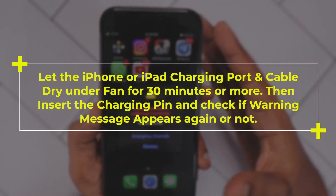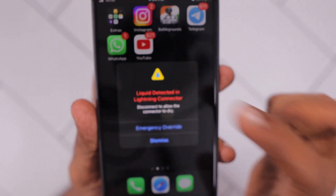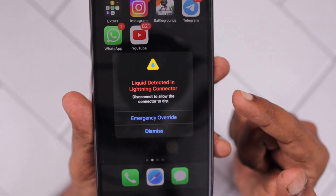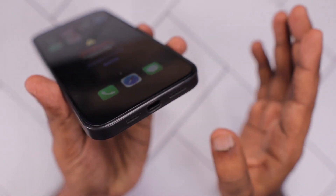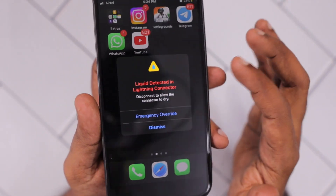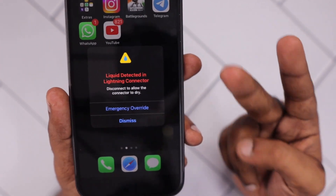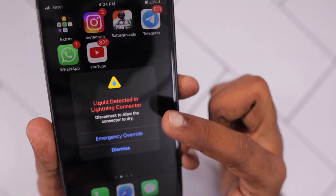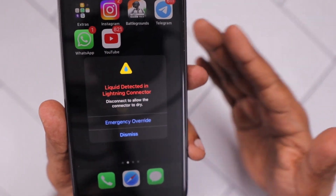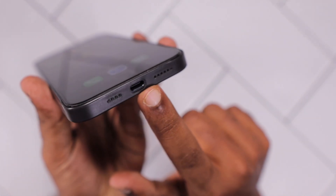The first important troubleshooting step is to keep the device under a fan or in a place where you have sufficient airflow. Leave it for 30 minutes to 2 hours maximum and let it dry naturally. Make sure to keep the device off during this time so the device won't be using the display hardware and other battery-related components, which could increase the chances of damage. Then turn on your device and see whether the same warning appears or not.